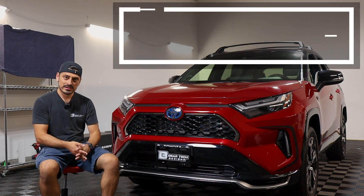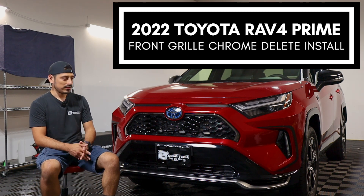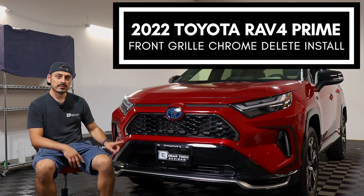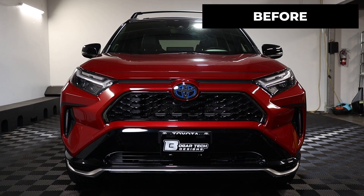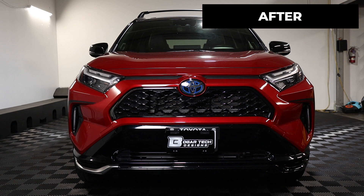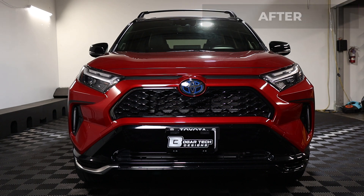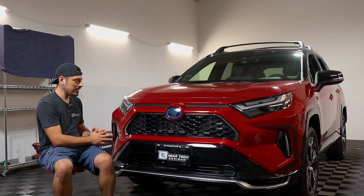Hey everyone, welcome back to another video. In today's video we have this 2022 Toyota RAV4 Prime and we're going to do the front grille installation for this vehicle. As you can see, this is how it looks before doing the installation on the RAV4 Prime and this is how it looks after the installation. We use the gloss black material for this installation so that it matches the design color that the XSE has already.